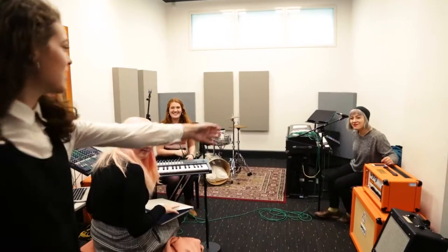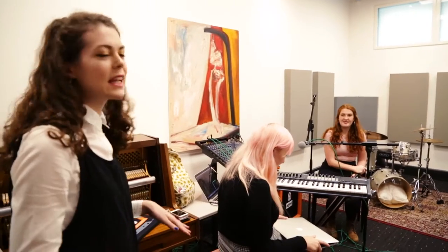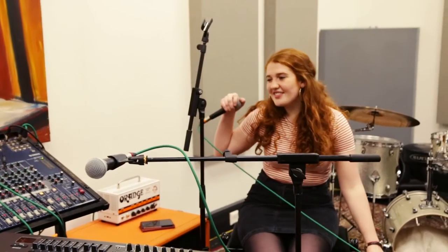First of all we're gonna go into Studio 2 where my good friend Anna is rehearsing. They each do have solo projects but right now they're rehearsing Anna's music. Do you want to tell us a bit about it? It's sort of electronic vocal based.